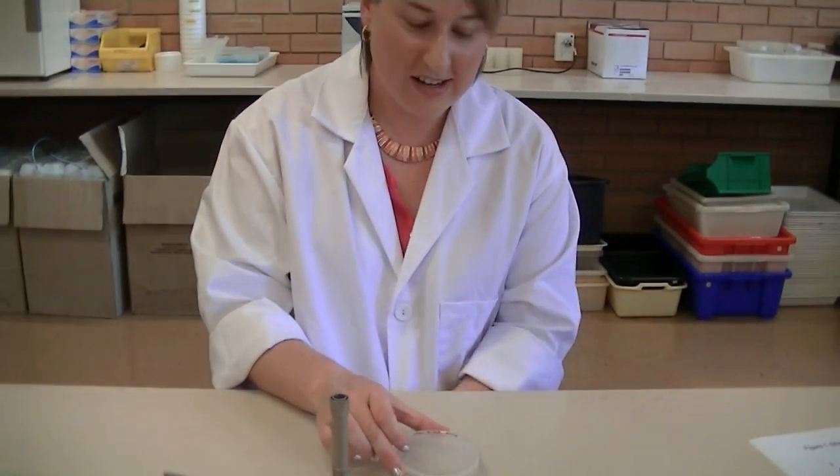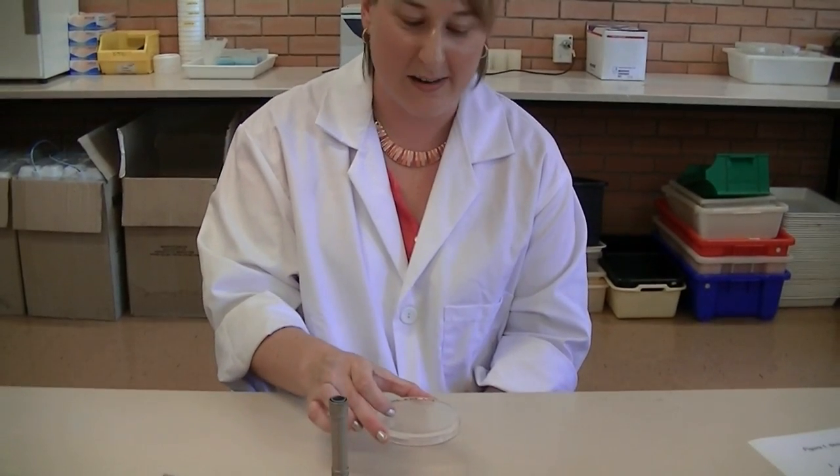For incubation, you need to place your plate upside down. That's to ensure that no condensation forms on the lid and drops onto the surface of your plate, which can actually contaminate your sample.